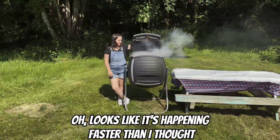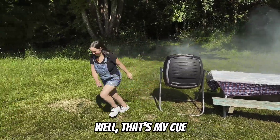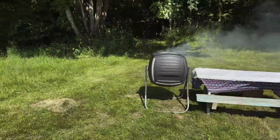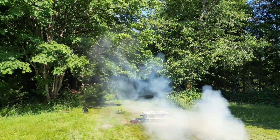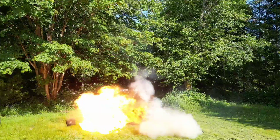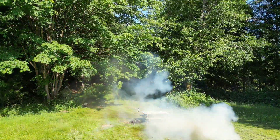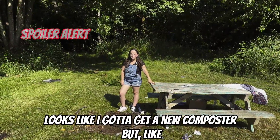Looks like it's happening faster than I thought. That's my cue. Thanks for watching this DIY on composting. Looks like I gotta get a new composter.